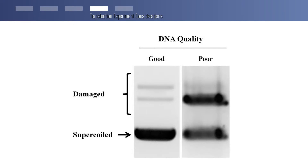DNA quality should be checked before beginning a transfection experiment. In addition to the 260/280 OD measurement, which should be 1.8 or greater, it is best to run purified and circular DNA on an agarose gel to determine its quality. DNA of good quality should run mostly as supercoils. If bands other than supercoils are present, the DNA should be prepared again.